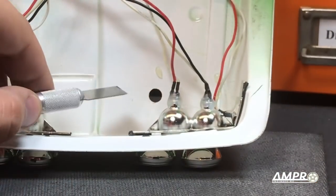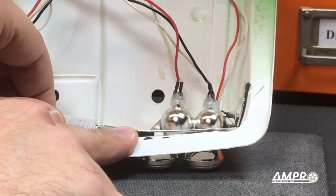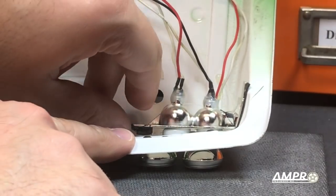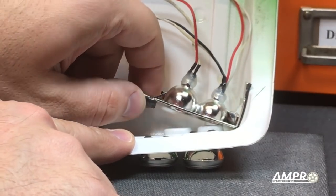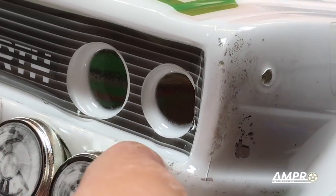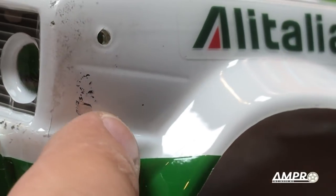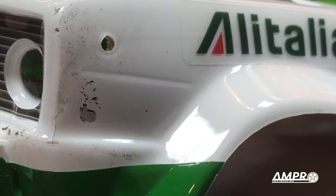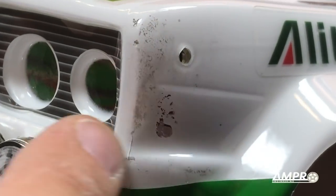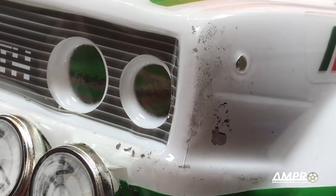I'm going to take this flat bladed X-Acto knife and just try to pry it in here. That came up easier than I thought — it's up. After a little bit of wiggling, this came out, but I noticed that all the paint in here was chipped. When I was looking at an earlier photograph, I noticed that all this was already there. I was initially very upset that I had damaged the car, but it turns out it was pre-existing. And again, it's white — it's easily touched up.